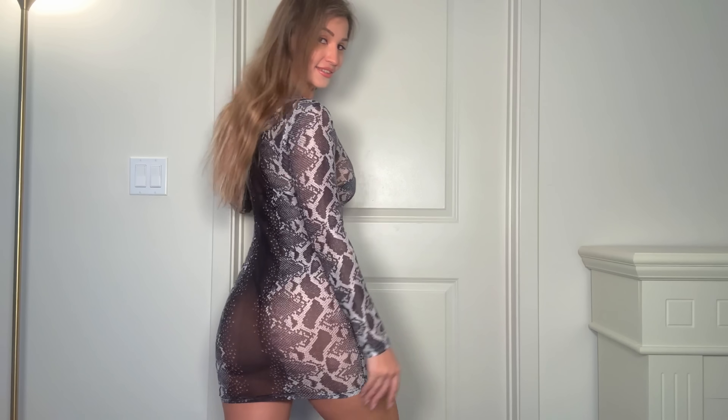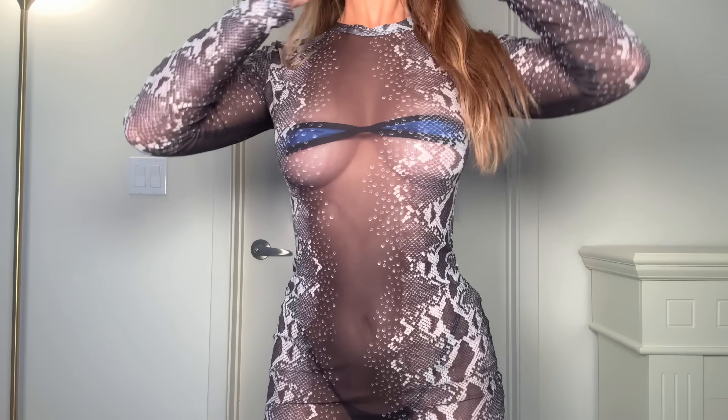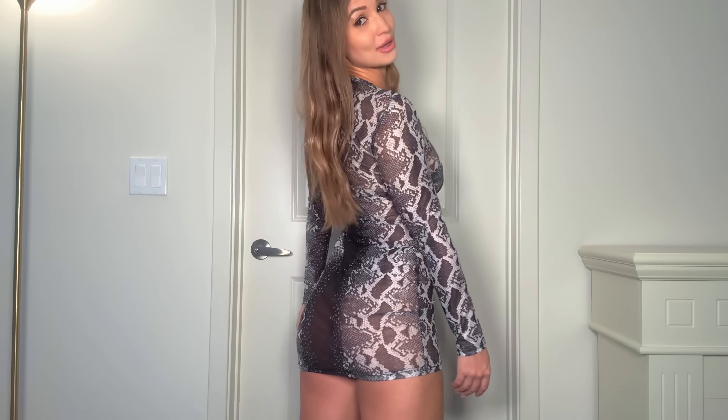I love it. I don't remember where I got it from — it was some random website. I get a lot of my stuff from Amazon but this one is not from Amazon. The bikini, though, is from Amazon.